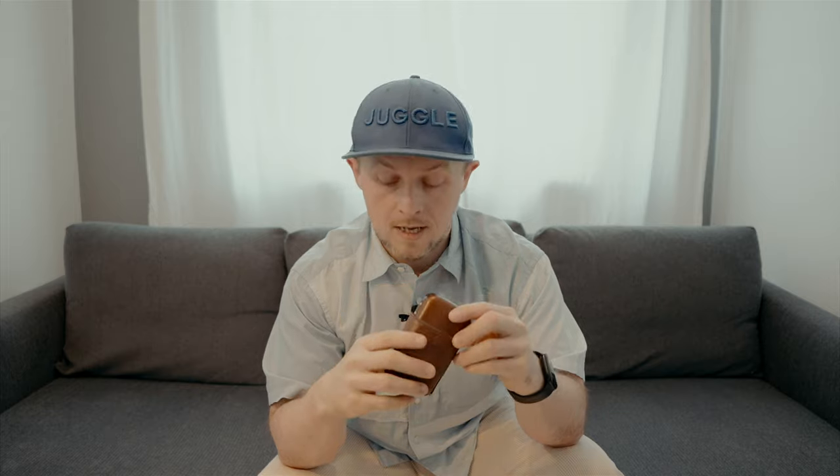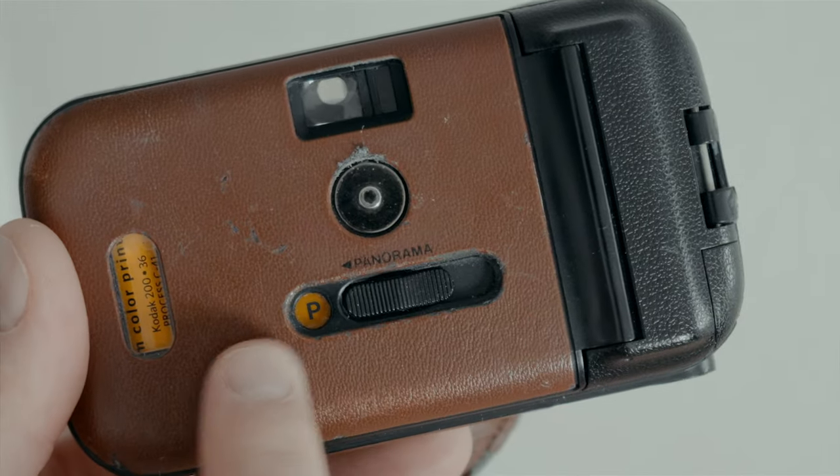The Olympus LT1 was released in 1994 initially, and then updated in 1996 to this version which has the quartz date function and also panoramic mode. But like a lot of 35mm cameras at the time, the panoramic mode is actually just a 35mm frame which has been cropped at the top and bottom to a panoramic aspect ratio. It is no different from cropping in post — you don't get any extra size to your shot. It's just a gimmick. Don't use that ever.